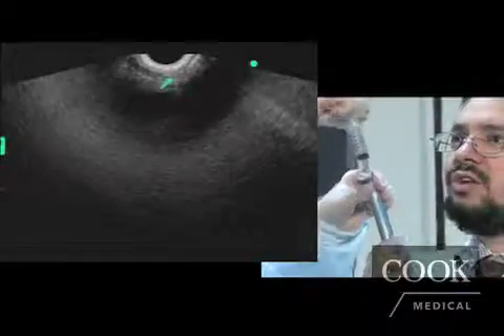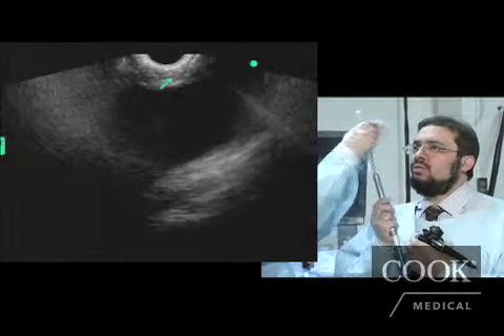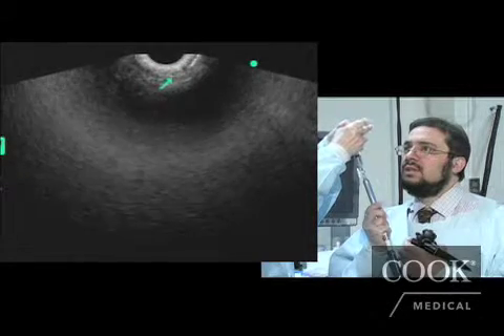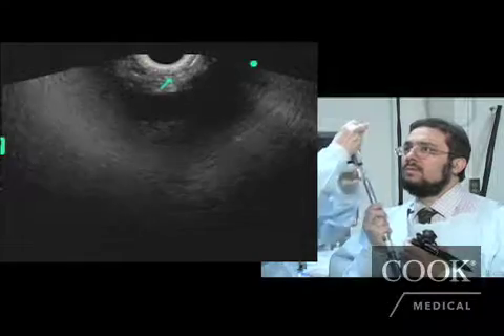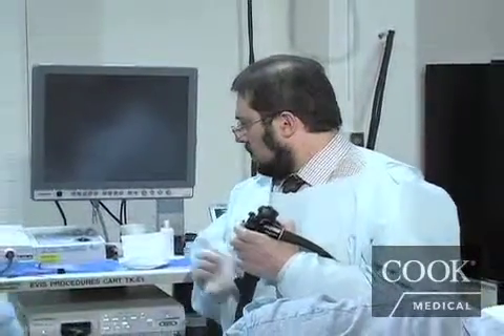As you see, the injection is really quick with this fenestrated needle. We use bupivacaine 0.25%, 6 cc's, and we injected 20 cc's of absolute alcohol in this area. We then withdraw the needle from the scope, and at this time the procedure is terminated.